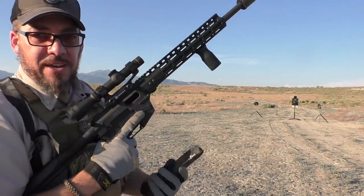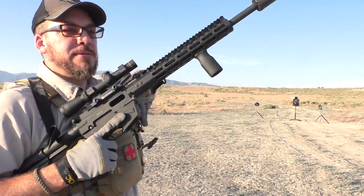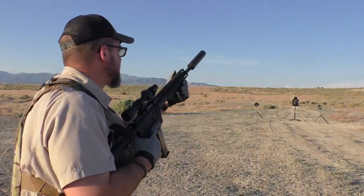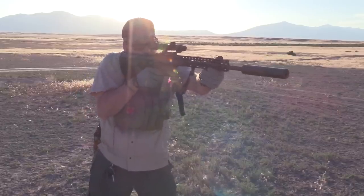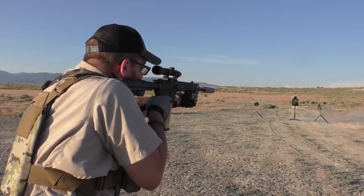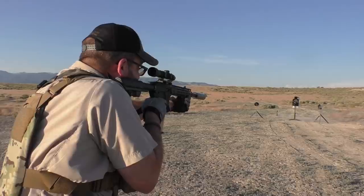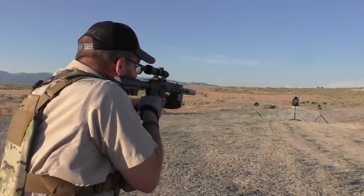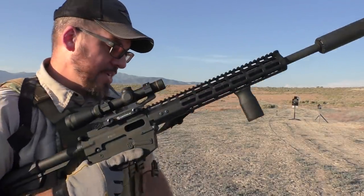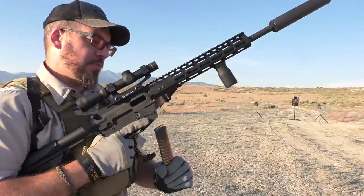So that was the 168-grain Hush ammo, subsonic. Let's go with some standard stuff — 115-grain round nose, also from Freedom Munitions. Also very, very silent through the suppressor, but you can definitely feel a little bit more velocity behind those rounds than the 168-grain ones.